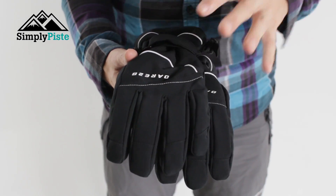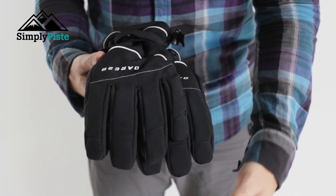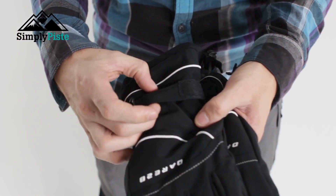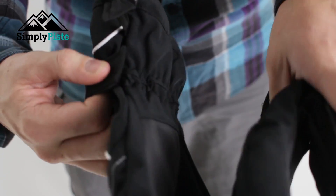Now let's take a closer look at the key features on the front part of the glove. You've got a really nice two-tone design — the hint of white with the black all over gives it a nice finish. You've also got an adjustable cuff on the wrist part, which is going to be nice and secure with the good strength of the velcro.